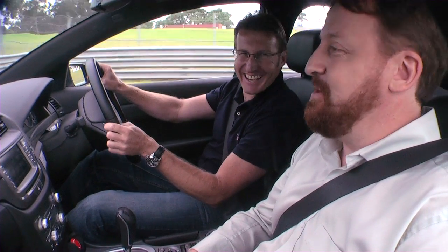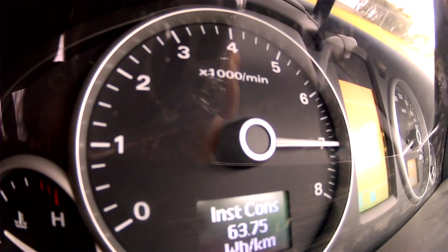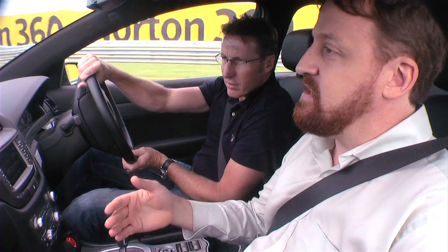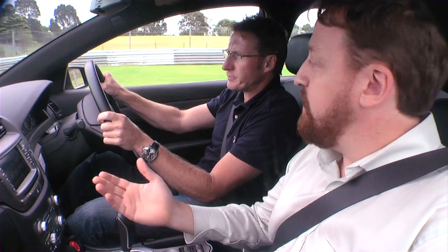In theory, we could do 135 kilometres an hour in reverse, but we don't. The reverse is software limited to 50 kilometres an hour — we thought 50 would be plenty. Let's have a crack at 0 to 100. That's full torque. That's where it really goes best. About 40 to 45 kilometres it starts to really get motivated. And that's 100 kilometres there — it's actually quite good. 8.3 seconds is the target we're going for, which is the equivalent of the 3 litre V6 Commodore, and we are right on it.